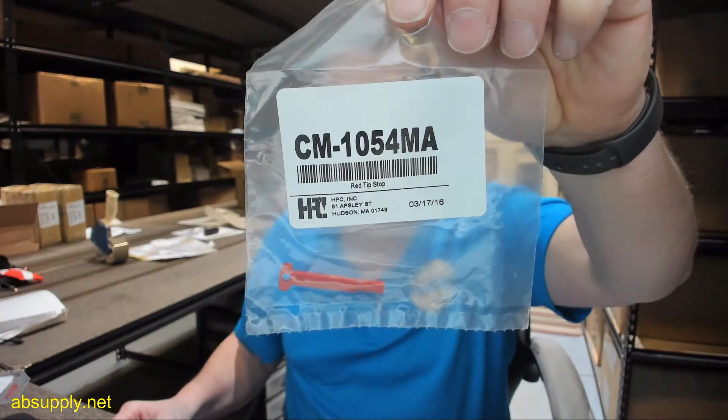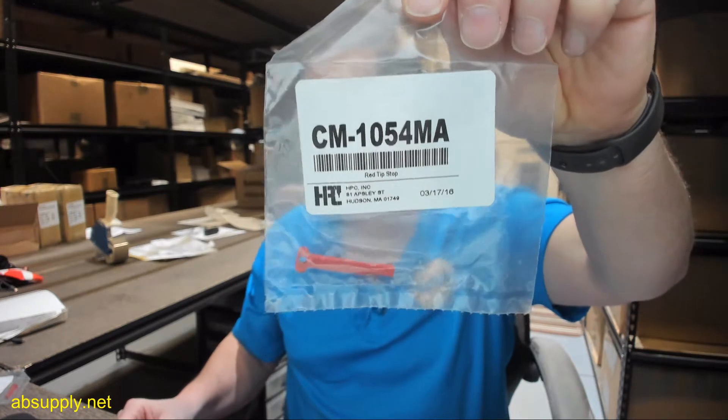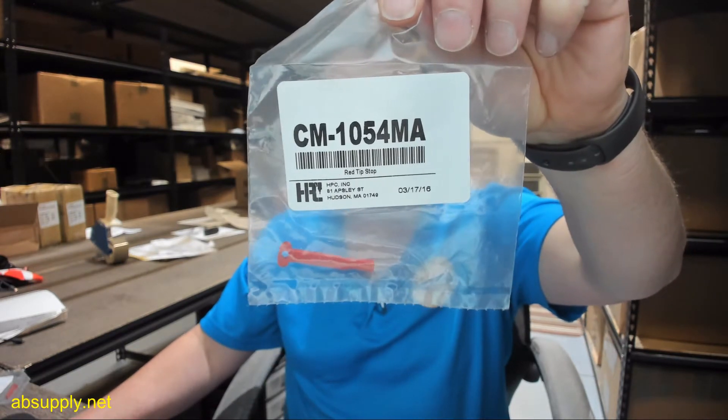Finally, there is a link below this video to the manufacturer's page where you can pull up not only all of the HPC products that we sell, but a link to the manufacturer's website, as well as a link to the full product catalog. If you have any questions on the HPC CM-1054MA tip gauge, or any other HPC product, please feel free to reach out to us. Thank you.